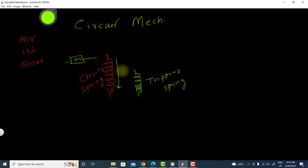When the closing spring is released, it will perform two operations. First, the circuit breaker will be closed. Second, it will charge the tripping spring. So charging of the tripping spring is the second function it performs.